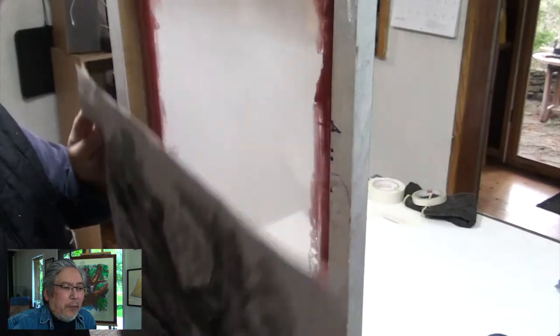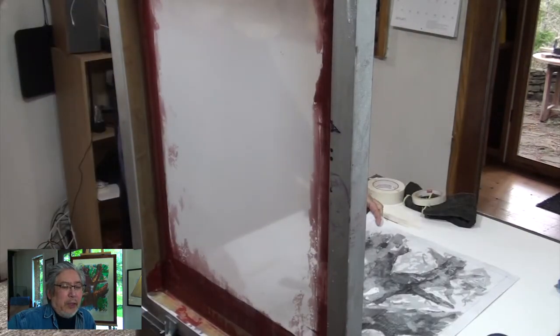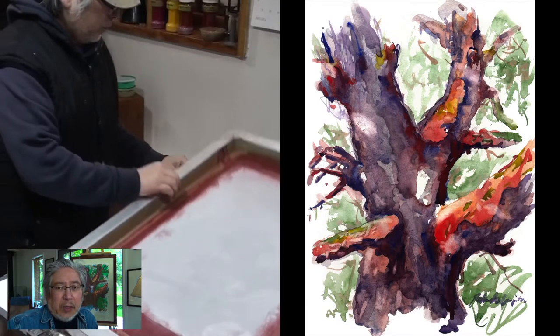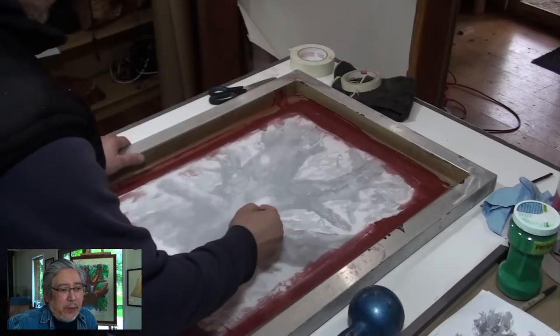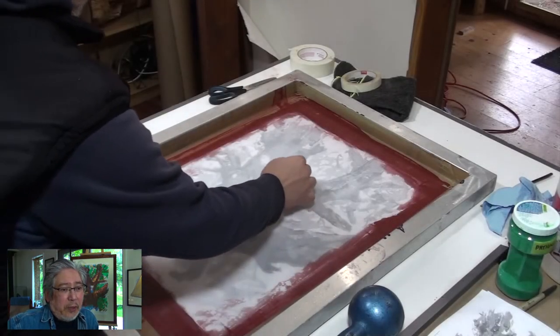So here I have a blow-up copy of my original drawing that I used to size. It's a drawing of Arbutus — we find them a lot here on the Gulf Islands. It's a really beautiful tree. So that's going to be my subject on this silkscreen. I used that reference for getting the original layout and composition.